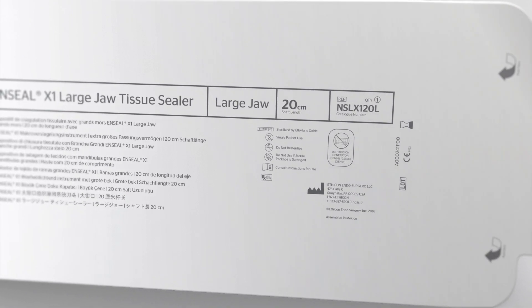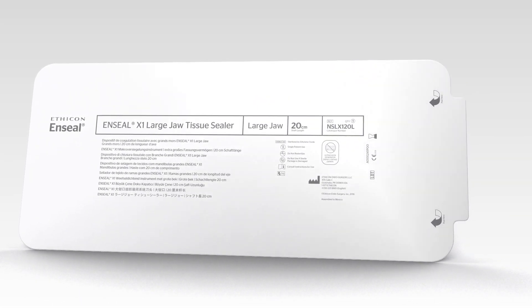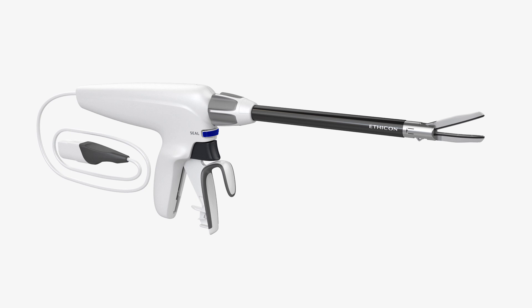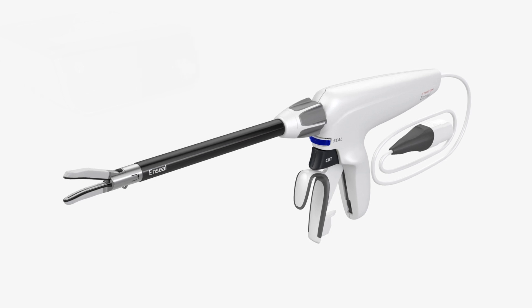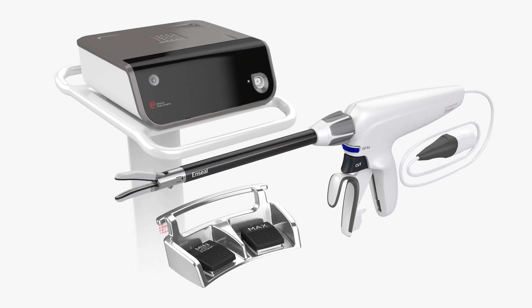Device Description: The Nseal X1 Large Jaw Tissue Sealer is a sterile, single-patient-use surgical instrument used to coagulate and transect tissue, baskets or bundles, and vessels up to and including 7mm in diameter. It is designed for use exclusively with the Ethicon Generator G11 software version 2016-1 or later, packaged separately.